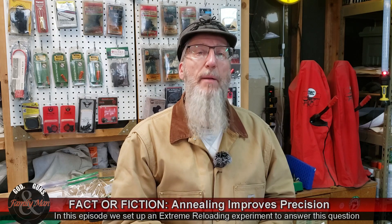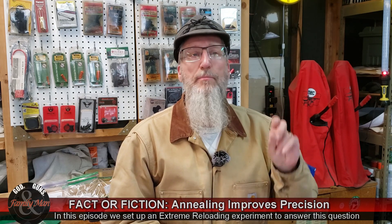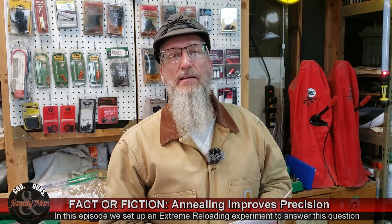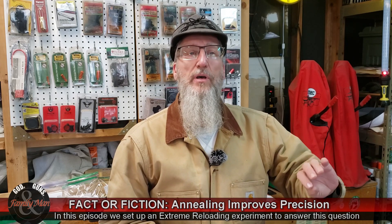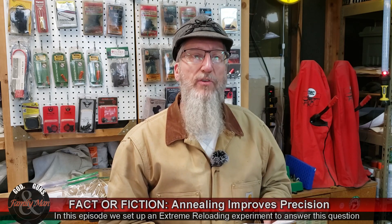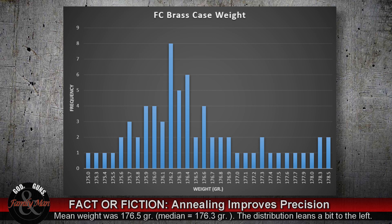50% of the cases I've prepared have been annealed; the other 50% have not been annealed. I'm using Federal Premium brass — once fired Federal brass. I prepared 68 cases, knowing that some might be culled out. What I needed was 60, and I had more than enough. Only one ended up being culled out for being very light; all the rest were pretty darn consistent.